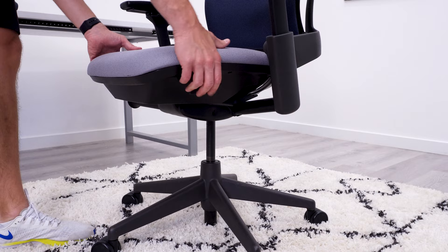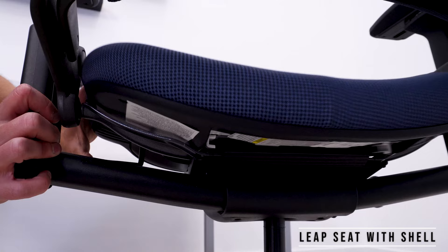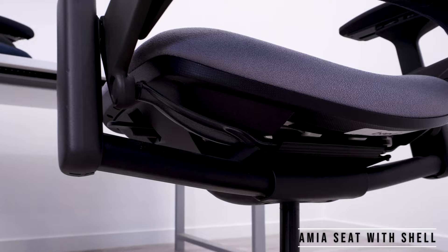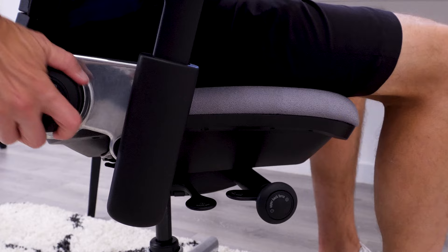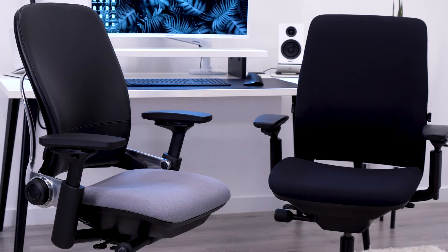Back to building the Lumia — with both seats off, you just need to slide the Amia seat onto the Leap frame. You can see that the sliding seat mechanisms are almost identical on both chairs. At first, it didn't seem like keeping the Amia shell on the bottom of the seat was a great idea since it hits the hinged portion on the Leap frame, which you can see here. But with a little leverage on the front of the seat pan, it tilts the Amia seat pad just enough toward the back of the chair to slide into place. When you sit in the chair, this really isn't noticeable unless you frequently adjust the seat depth.